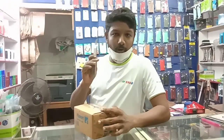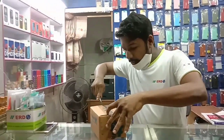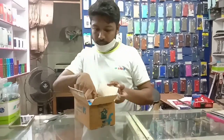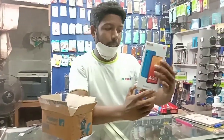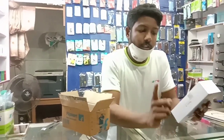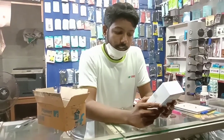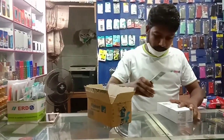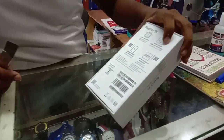Welcome to my channel. I will show the unboxing of the Redmi 9i. This phone features a 5000mAh battery backup, 4GB RAM and 64GB internal storage, expandable up to 128GB.